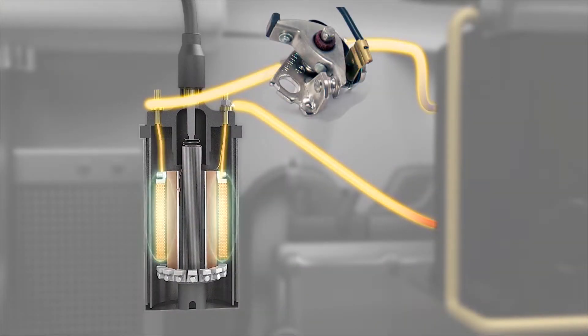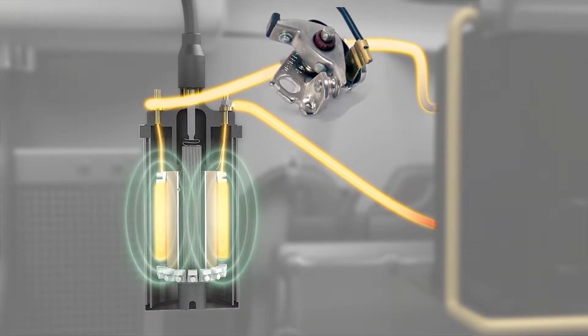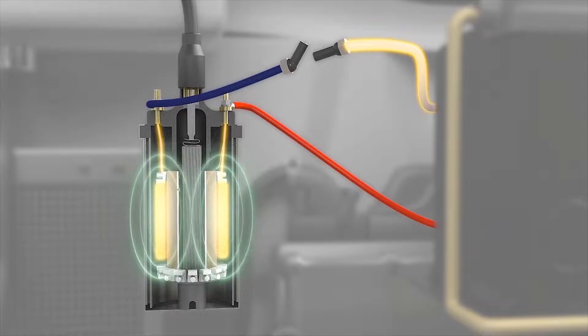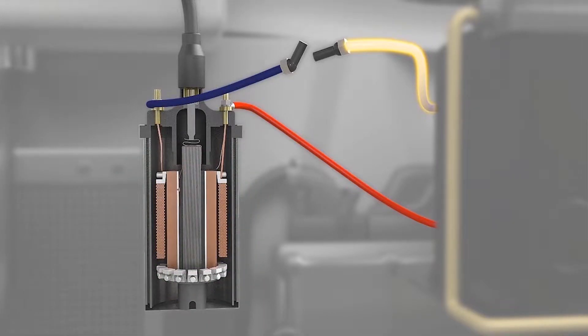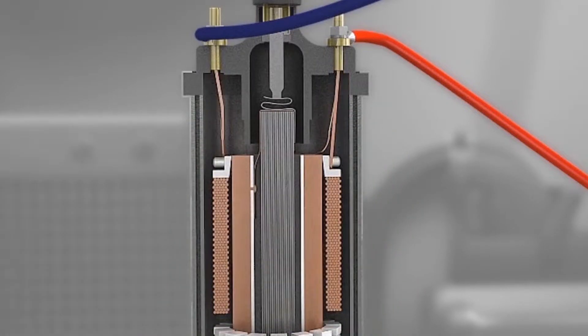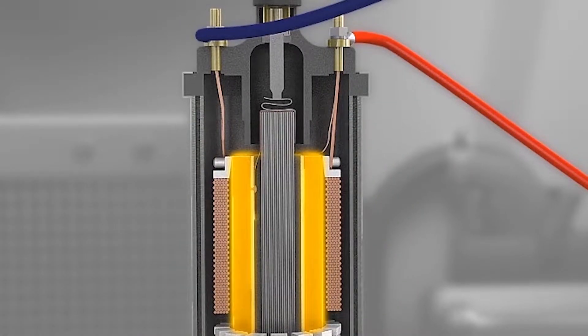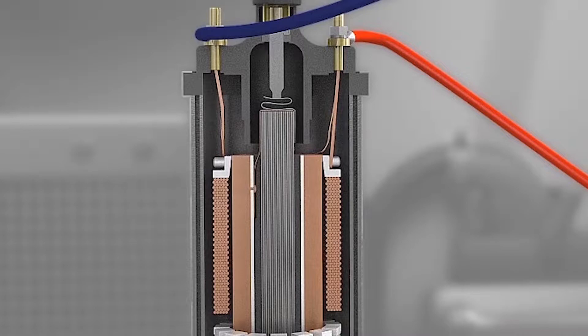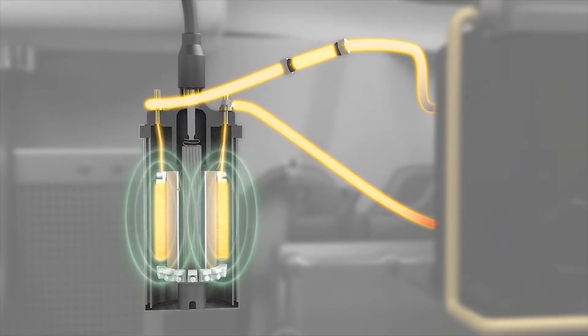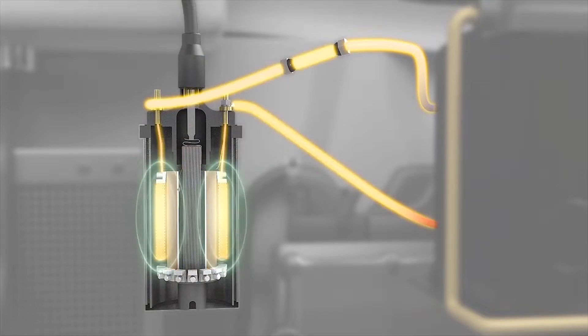When the coil is energized by the ignition switch, the flow of current in the primary winding creates a magnetic field. On its own, the magnetic field doesn't do much, but if the current flow is interrupted, the magnetic field collapses. As it passes quickly over the secondary windings, it induces high voltage, which discharges down the ignition wire and fires the grounded spark plug. Once the connection to the primary windings is restored, the process starts over.